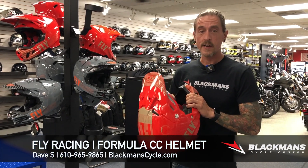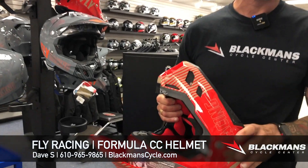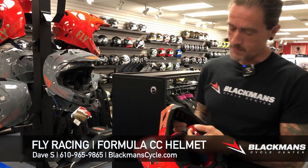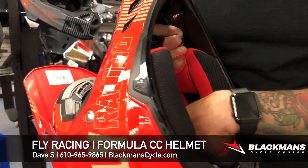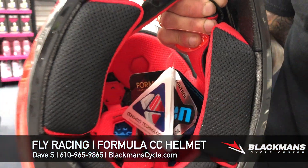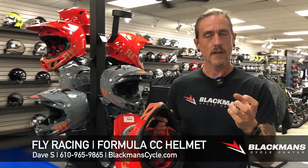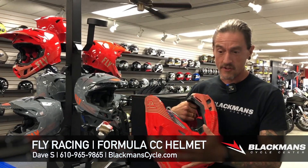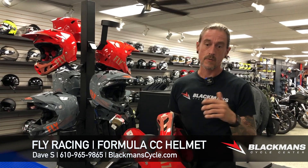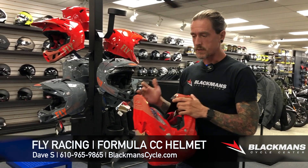This one also comes with Rion technology. Rion is basically Fly's version of MIPS, so it's a secondary layer of impact absorption. You can see it actually when we look inside the helmet — those little blue discs right there. Those are going to reduce the impact force, blunt force on the head in the event you take a whack on this helmet. It's going to slow down your head, which is going to reduce the possibility of brain damage or brain trauma, which is awesome.